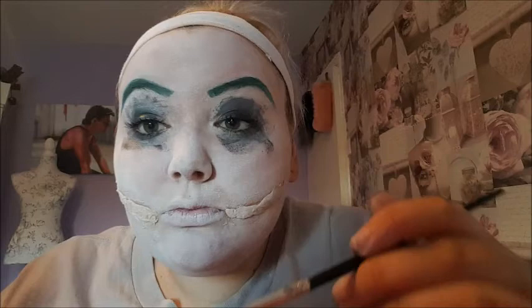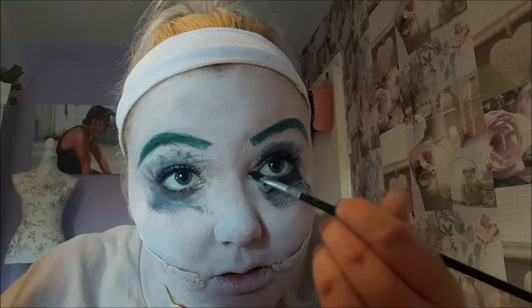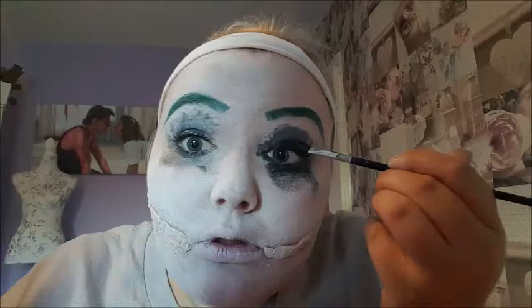I dipped this paintbrush in the face paint just to make it a little bit darker around my actual eye, and I've added a slight winged eyeliner just to make it look a little bit feminine.